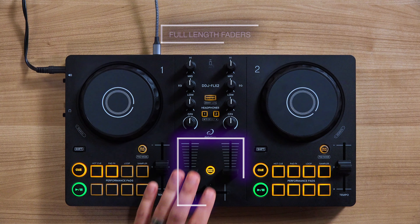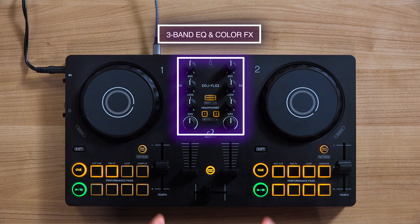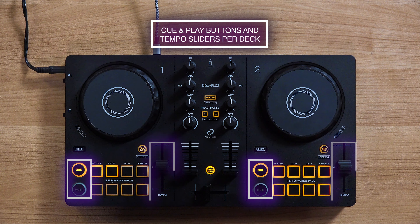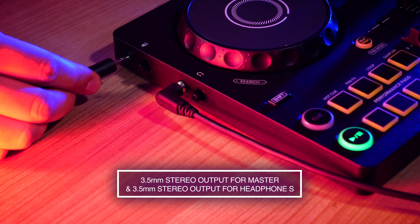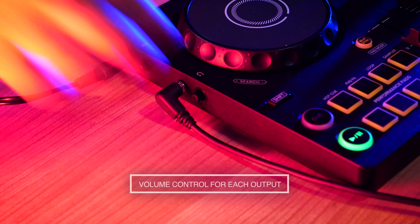It has full-length channel faders and a crossfader, eight pads per deck, complete with a 3-band EQ section with color effects knobs, two 3-inch touch capacitive jog wheels, along with the cue and play buttons and a tempo slider for learning how to beat match. The left side has two 3.5mm stereo outputs — one for the master output and the other for headphones — each with a volume control knob next to the output.